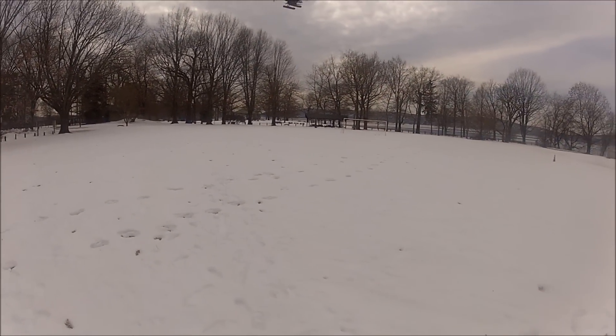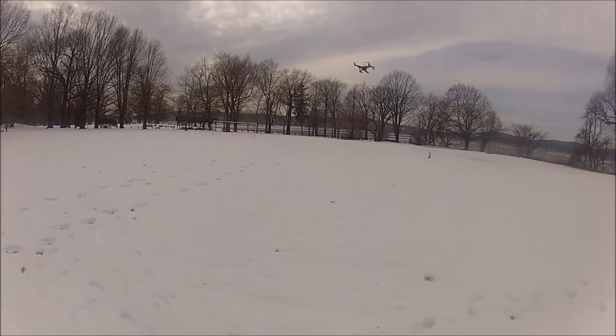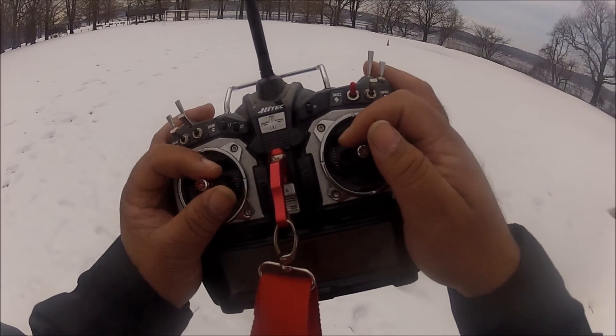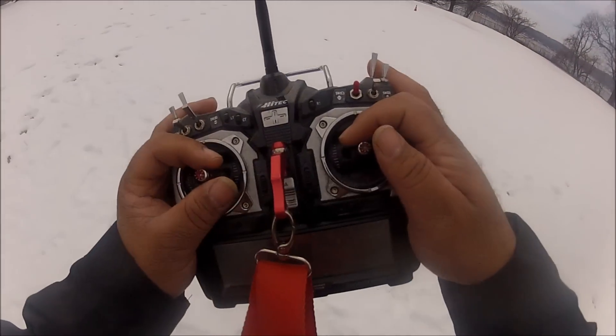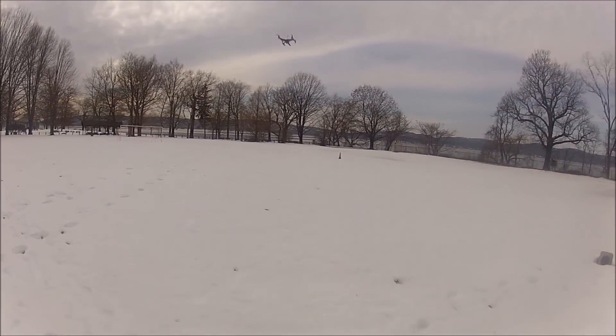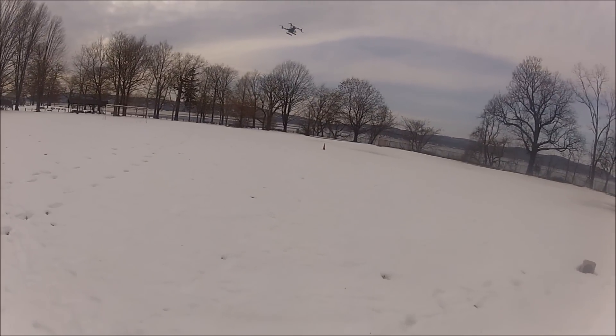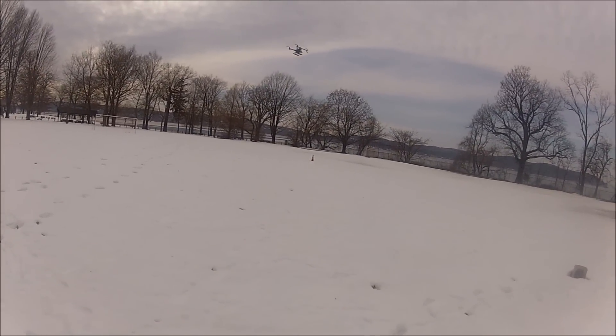The settings I put here are similar to the ones I got on my 550 and they are working good. The voltage right now is 10.8 volts and I've got over 9 minutes of flying time so far. I just hope I can do at least 15 to 16 minutes — that's going to be good.